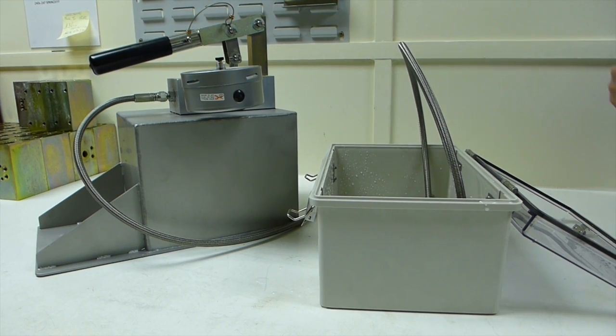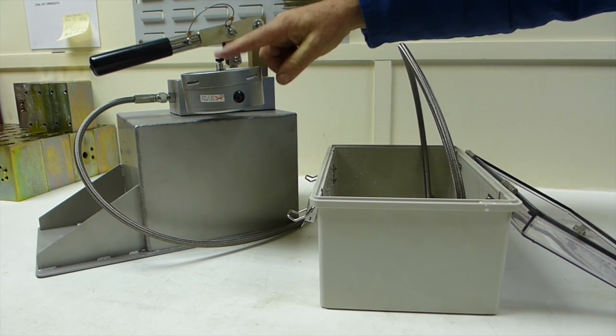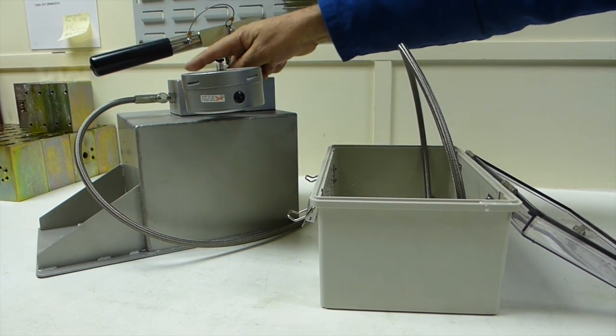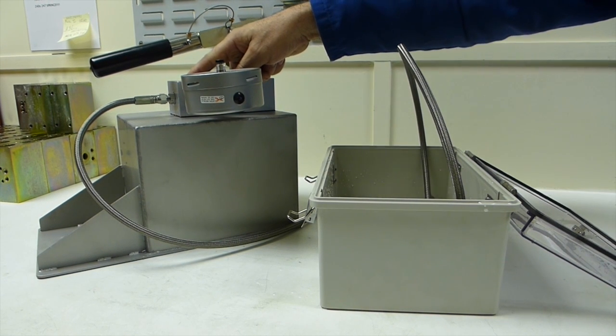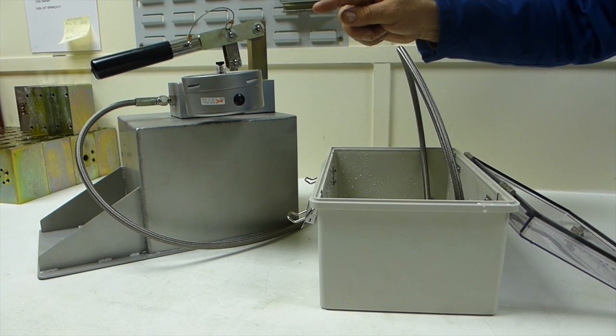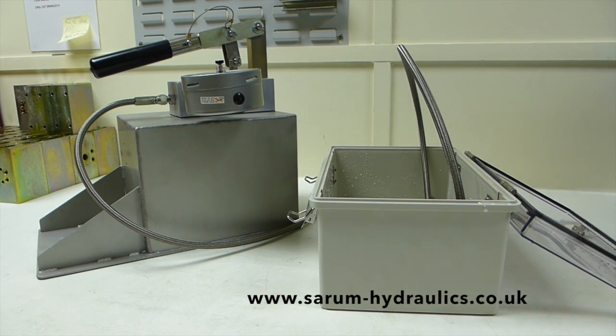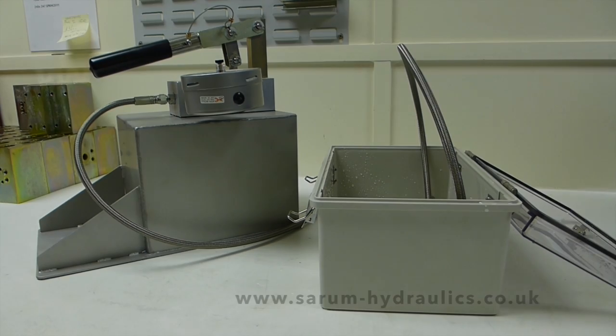Easy and safe burst testing using a containment chamber, a drag pointer pressure gauge and a Micropack MP series hand pump. Links for all of our pumps and Micropack kit can be found in the description box below. If you found this video useful please like and subscribe.